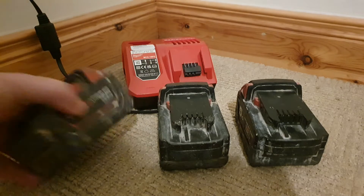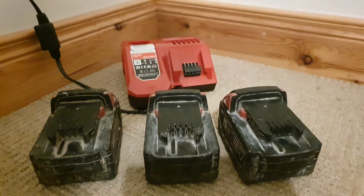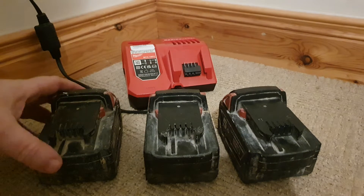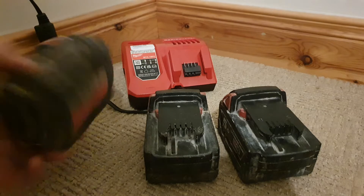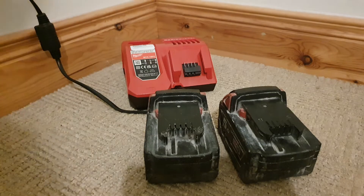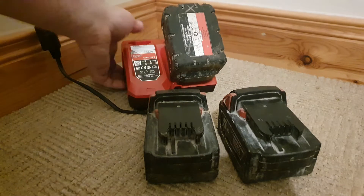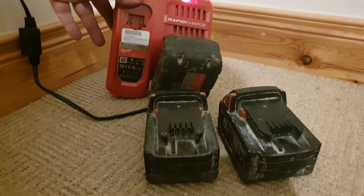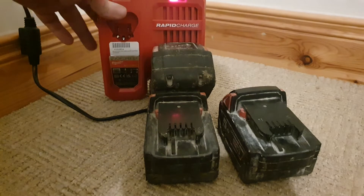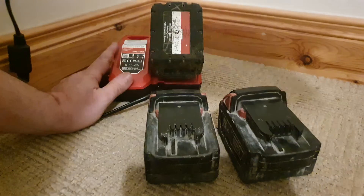Here I have three faulty Milwaukee M18 batteries. A guy gave me six of them to see if I could fix them, but I wanted to take a look at these three first, because six is a wee bit unmanageable. I put that one in the charger — it shows a red light, which you'd expect, but there's nothing happening here. It's making a funny clicking noise, so that's a bad sound.